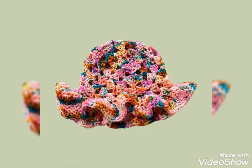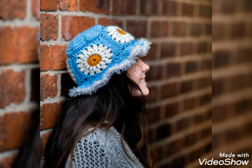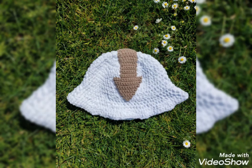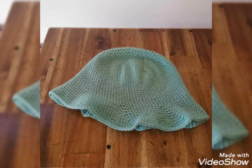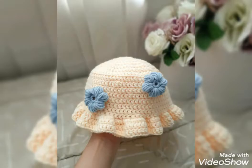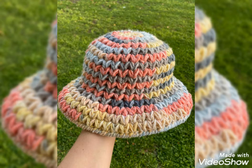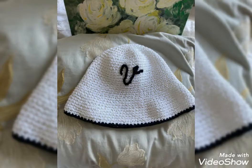Friends, today I am going to show you some designs of crochet bucket hats. In this video, you will get awesome and beautiful designs of crochet bucket hats. You can use different colors and different threads to make the designs. All the designs are stunning and beautiful, and I hope that you love these ideas and designs of crochet bucket hats.